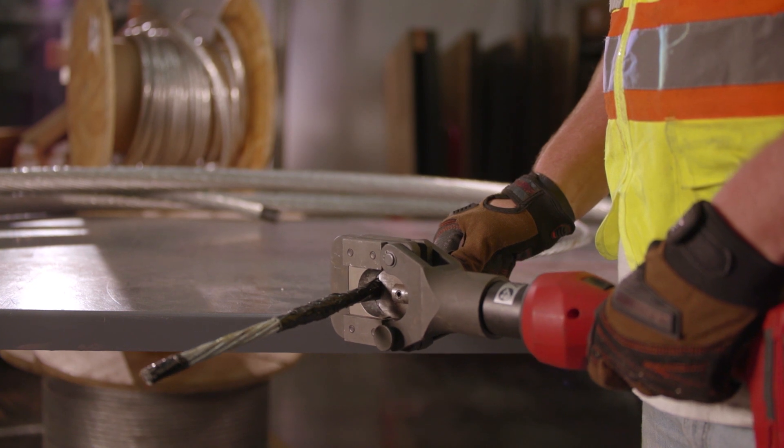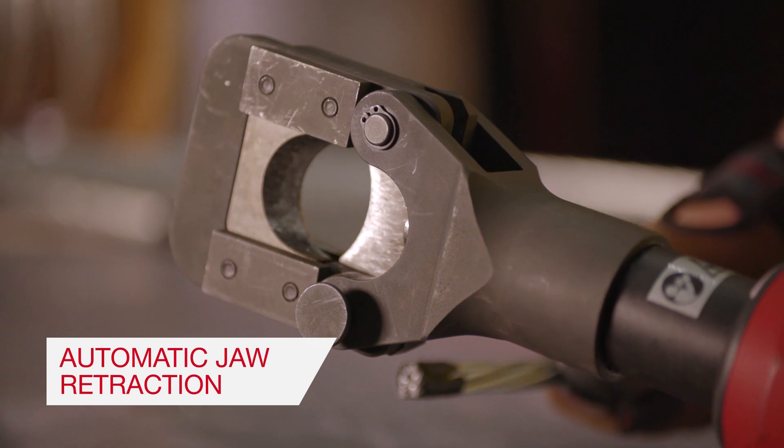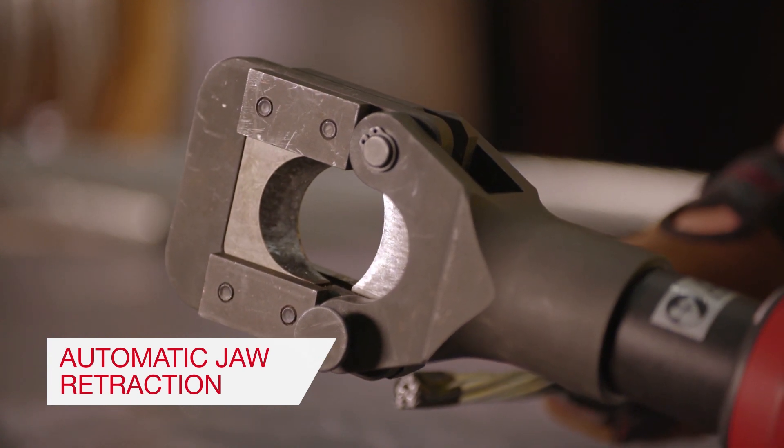Just press the power switch to make a cut, and then the tool senses when the application is done and automatically returns to the open position, ready to make a cut again.